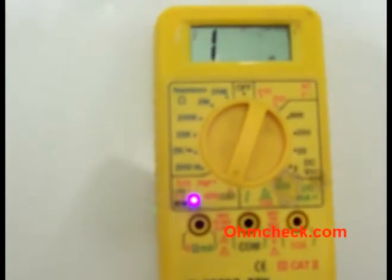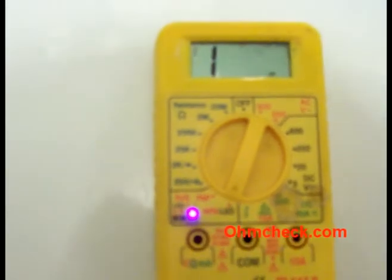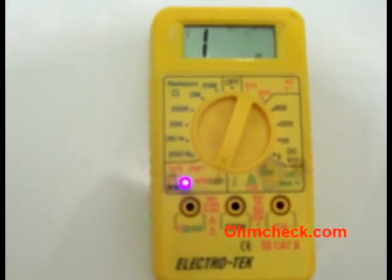And that's just a real quick way to test your LEDs using a simple, cheap volt ohmmeter. For more informational tips on testing electrical circuits, check out ohmcheck.com.